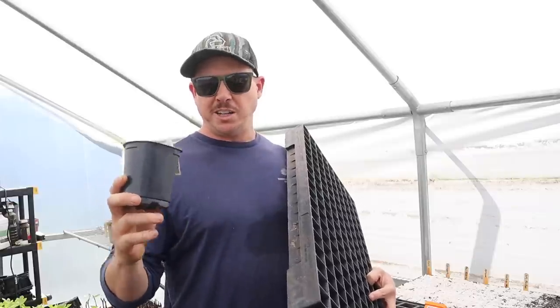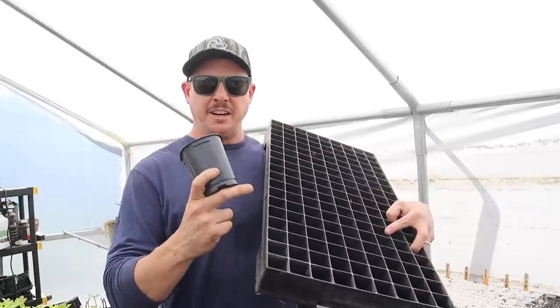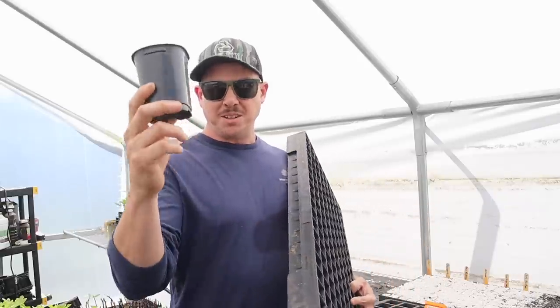The big difference between this prop tech tray and this pot has nothing to do with the quality of the transplant. You can grow just as good a transplant in this pot as you can this prop tech tray, but in this pot you're using a lot more soil per plant.